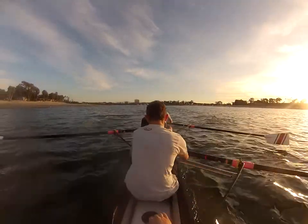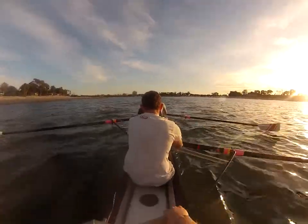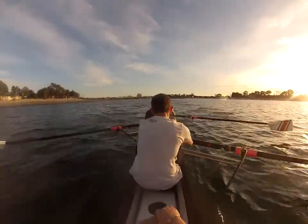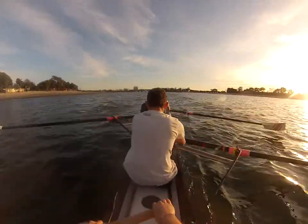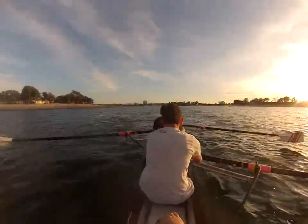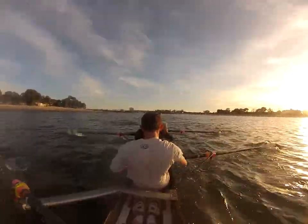Ten, nine, big drive. Eight, seven, full pressure. Six, five, drive it out. Four. Three. Good. Two. One. Settle back into that base rate. Find that base rate — two out of thirty still.